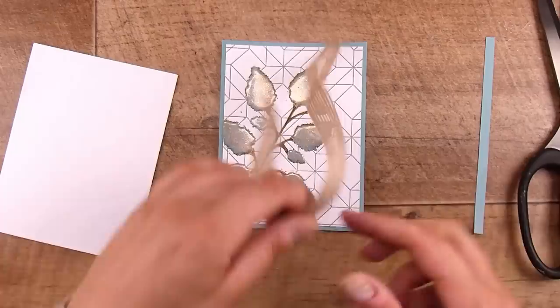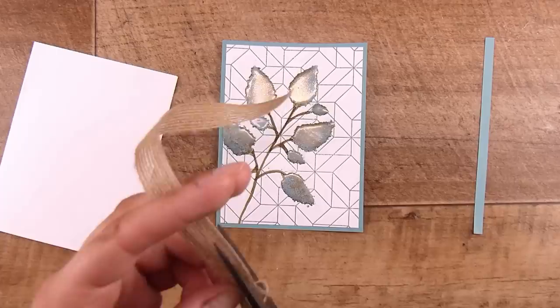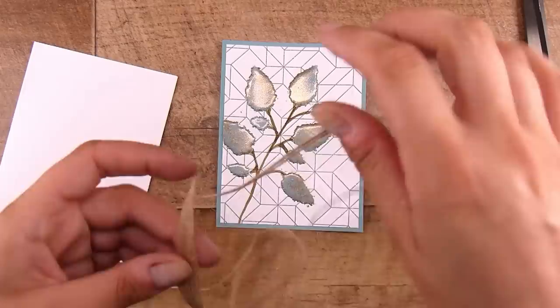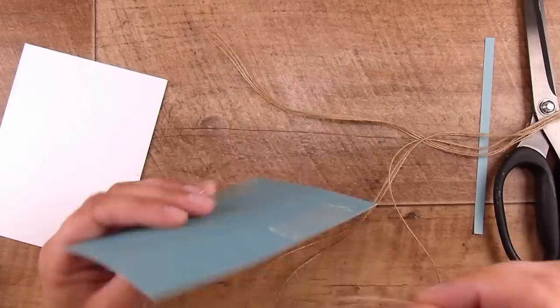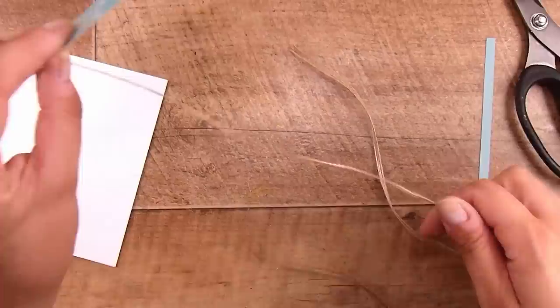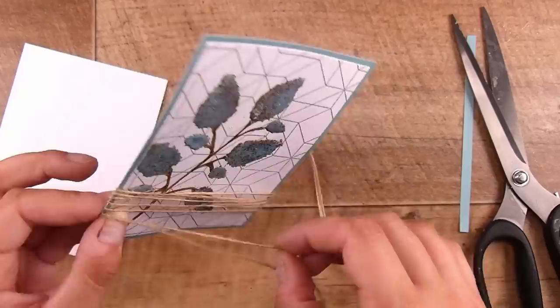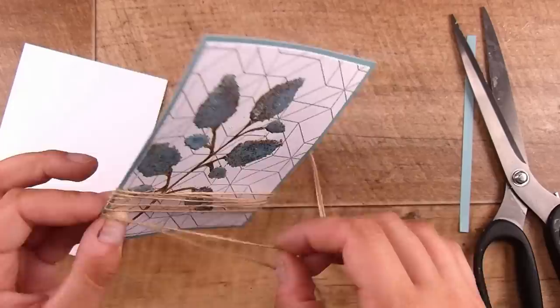I want to add something more to this card. You've seen this before — it's burlap ribbon, and if I cut off one of the edges it releases all the individual strings, giving me twine without storing it separately. I put a little piece of double-sided tape on the back on each side and create little bits that go across the card. This creates another little focal point for the sentiment and adds interest to the simple background. I had so much fun creating this one — my mind was going wild with ideas we could try.